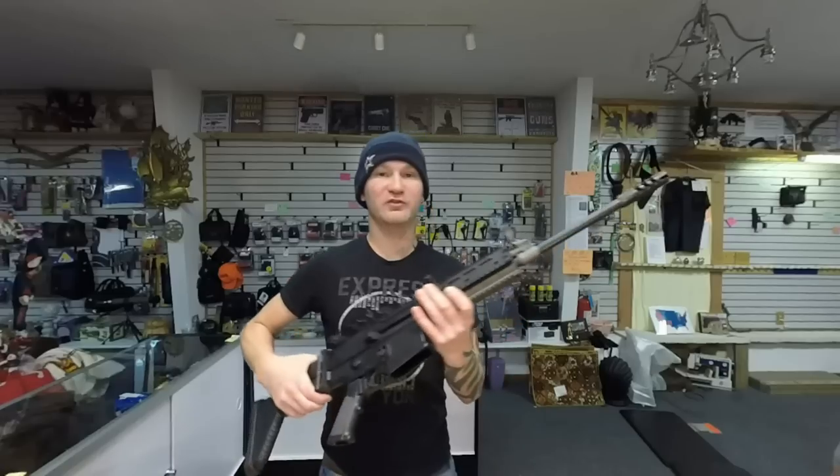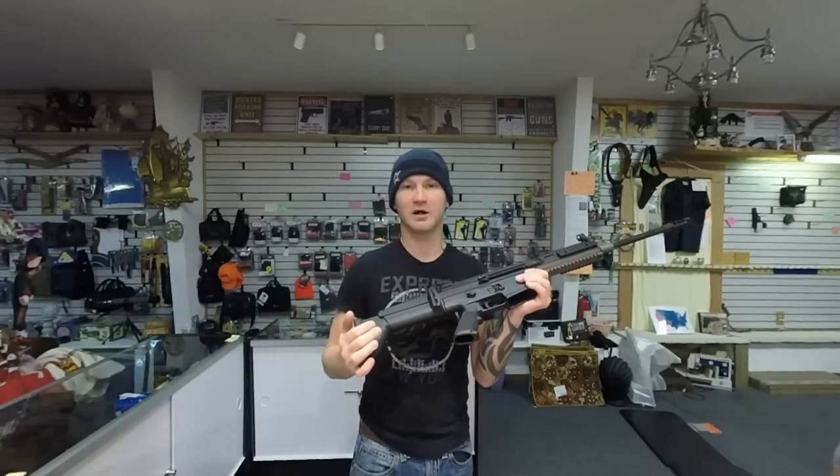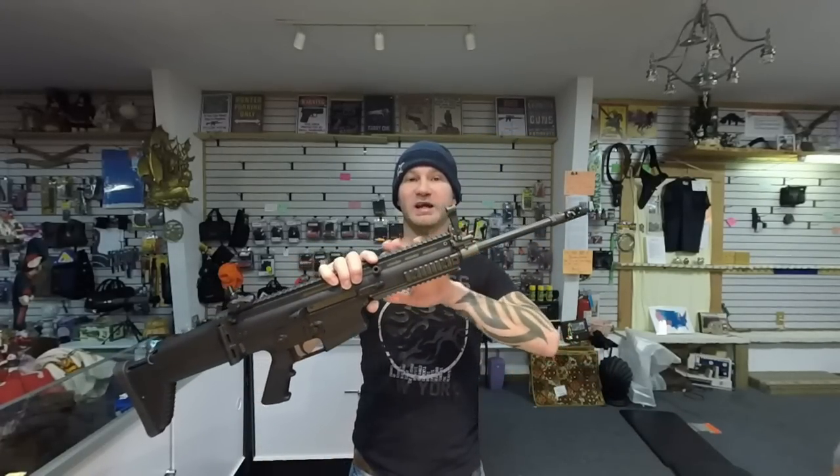What are the advantages of a SCAR over an entry-level .308 battle rifle? Starting from the front: the SCAR comes with a hybrid muzzle brake flash suppressor. For me, on a .308 battle rifle, I need a muzzle brake — otherwise the rifle is just not comfortable to shoot, I fatigue out really quickly, and it's just not enjoyable. The SCAR also comes with a piston-operated gas system, which for me is a must on a .308.